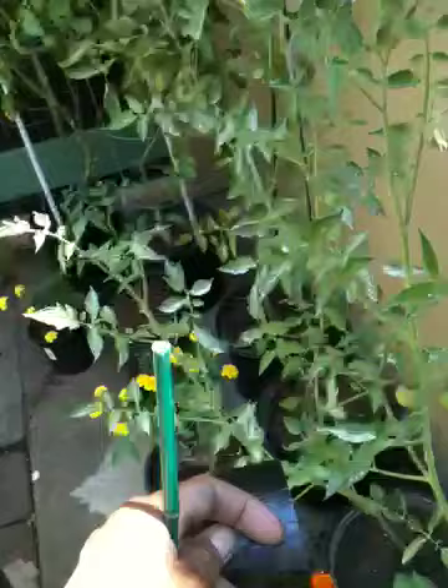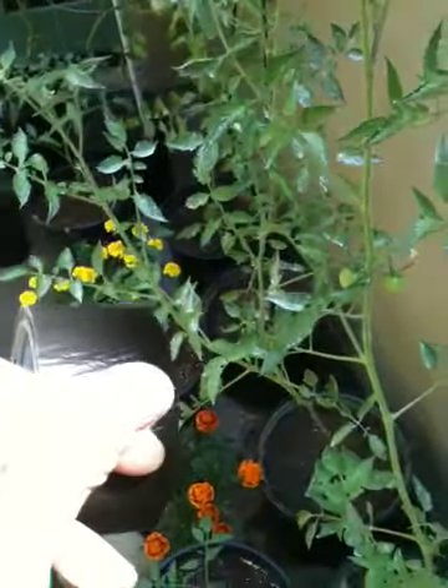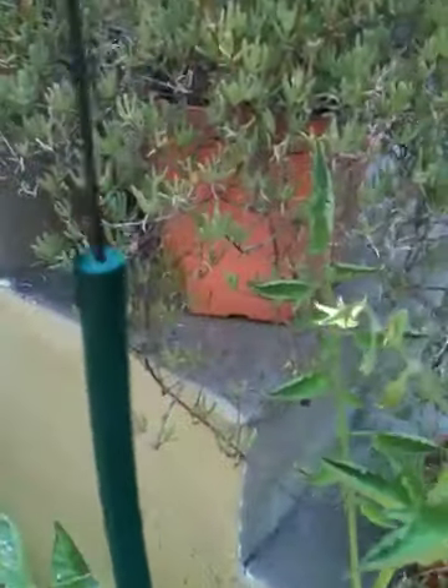These little bamboo things come in a pack of 25 and they're only about 4 or 5 bucks. So I figured I'd get on that wagon. If I need to extend it, I'm putting a little hard wire into the bamboo hole and measuring it with this hole here.